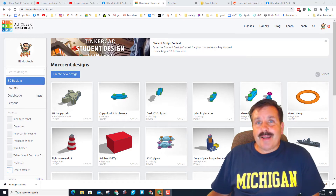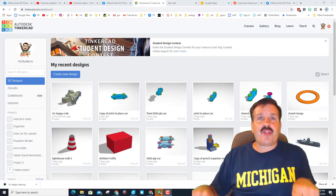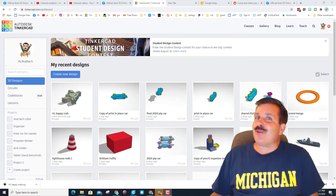Good day friends, it is me HL Mod Tech. If you're looking behind me, that is Tinkercad. I've got an idea for how to take a 3D printed object and run it through the Glowforge, so let's get cracking.